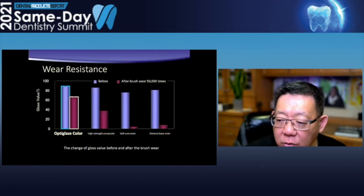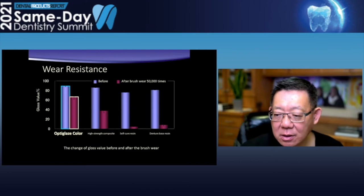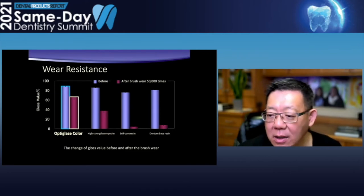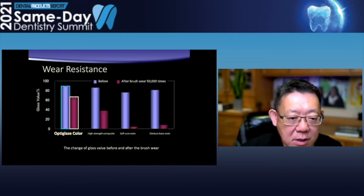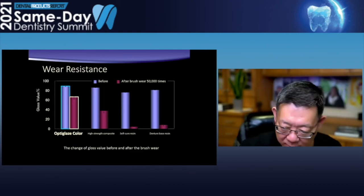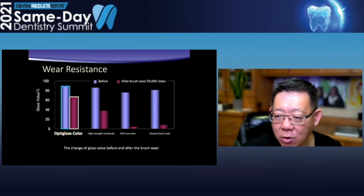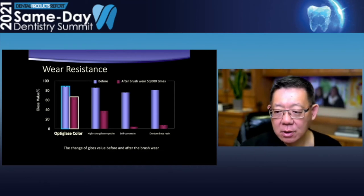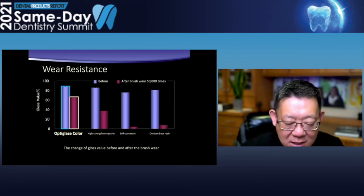So, how long will the light cure glaze last? Here is showing the wear resistance of the OptiGlaze Color. You can see, even after 50,000 times brush wear, it still maintains pretty good gloss. It's only losing from 90 to around 70 after 50,000 brush tests, versus denture resin, versus self-cure resin, versus high strength composite. I always tell my patient that the crown I put in your mouth will age with you. Therefore, maintenance is needed. So if we need to reglaze it, we can reglaze it entirely quickly.